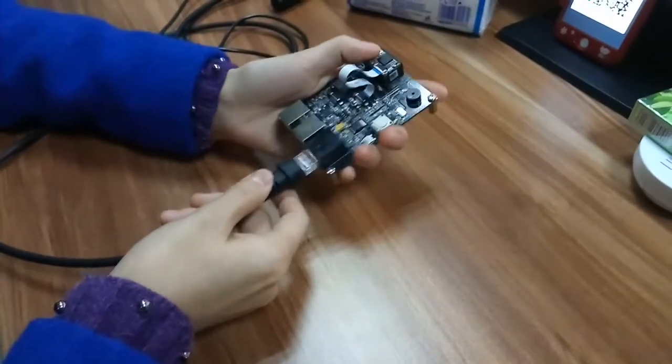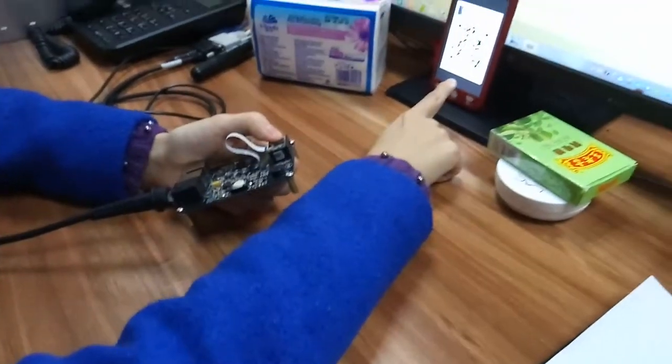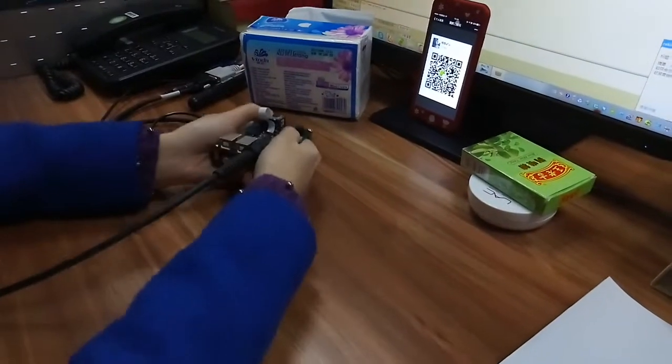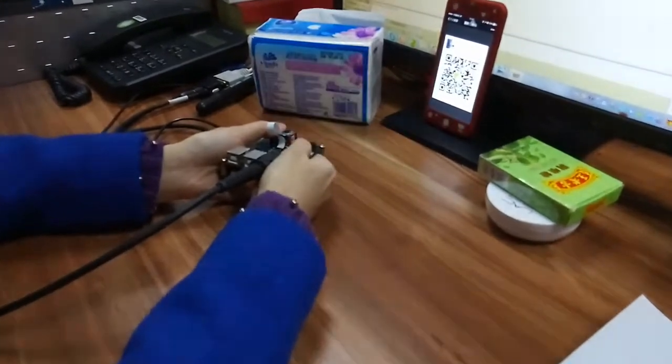Now we power on and test it to read the printed 1D barcode and phone screen barcode. First, let's test it to read the printed barcode.